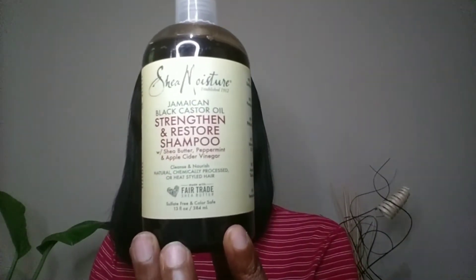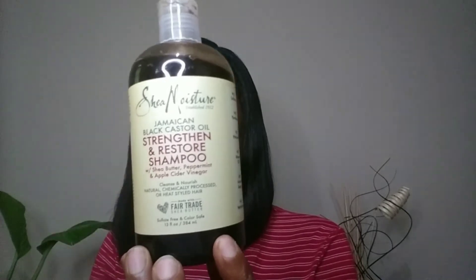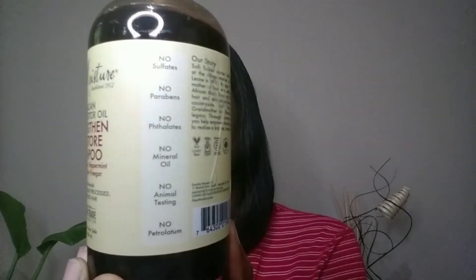To shampoo my hair, I'm going to be using Shea Moisture shampoo, and this is a sulfate-free shampoo. Sulfate-free shampoos are less drying to your hair and scalp, thus making it a good shampoo for maintaining moisture in your hair and scalp. After shampooing my hair at least three times, I'm going to rinse and section my hair into four in preparation for the hair treatment.